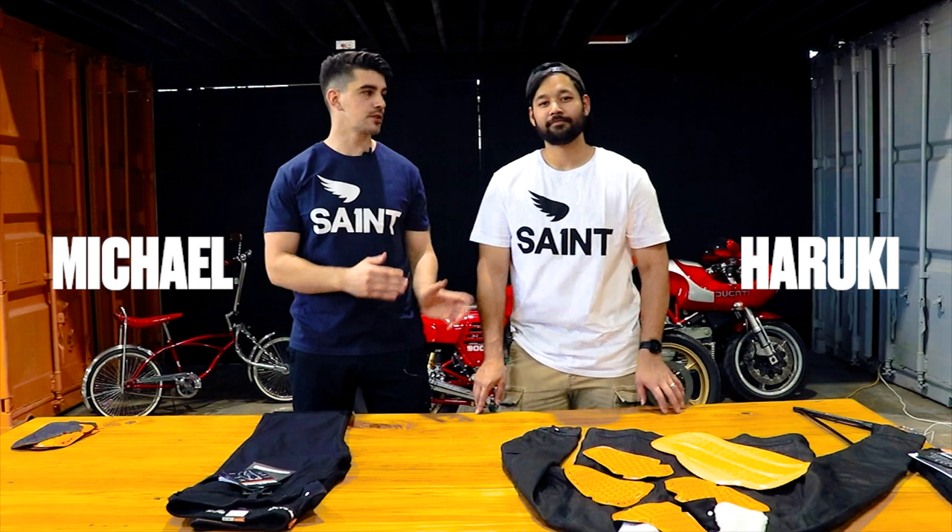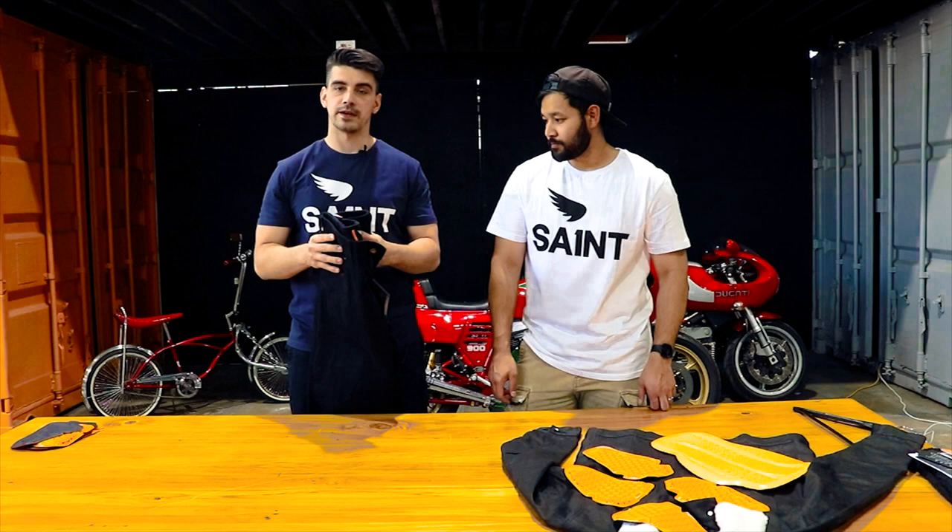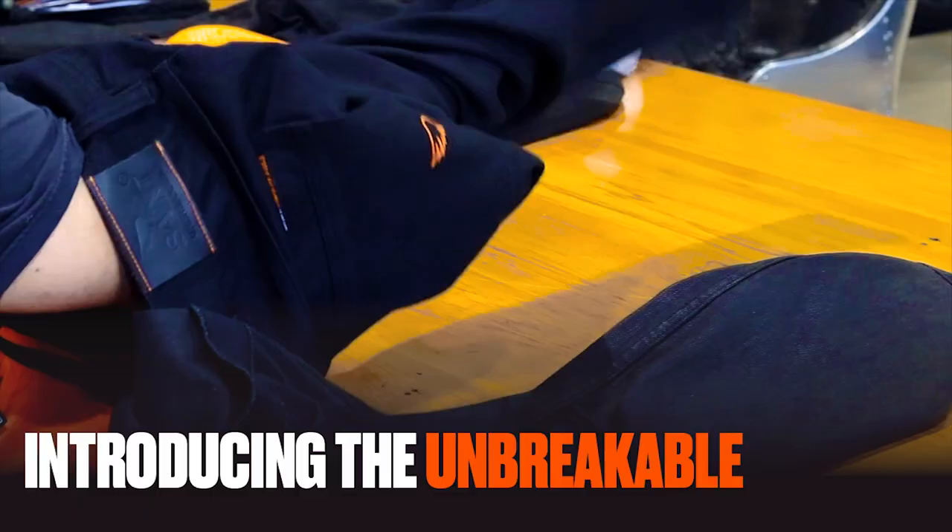Hi, I'm Michael and this is Haruki. We're from Saint. We're going to be talking you through our unbreakable jeans. A lot of our customers ask us how do you put the armour in, and we're going to take you through that today.